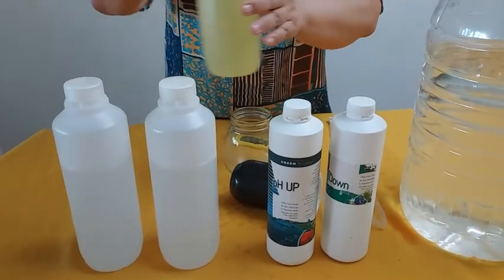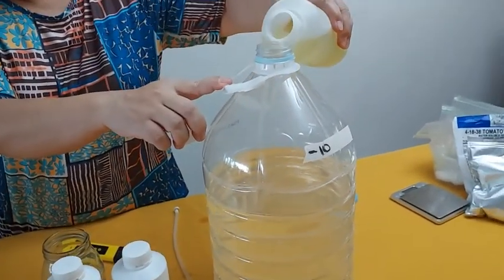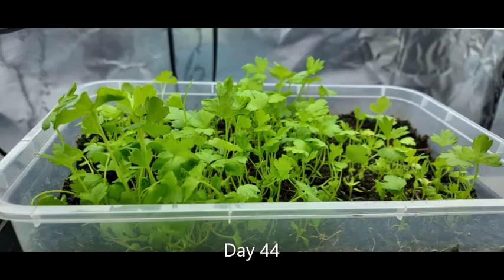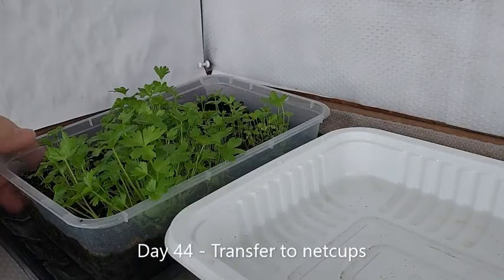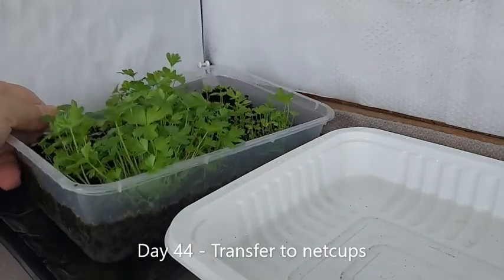The nutrient solution I'm using is called Master Blend, and the celery formula is similar to that of basil which I grew in my earlier videos — except with celery, I kept the pH level at 6.3. When you see 3 large leaves developing, mine happened on day 44, I decided to transfer the celery to their own net cups.